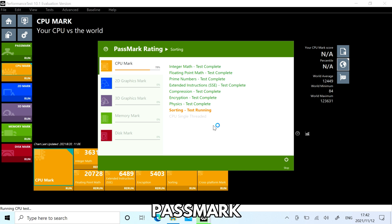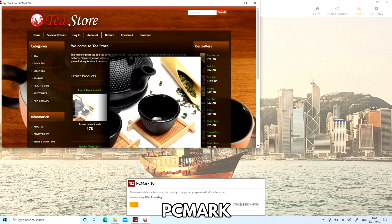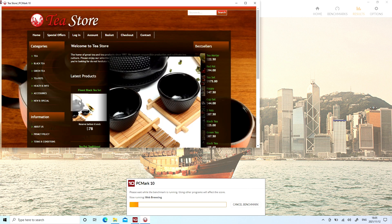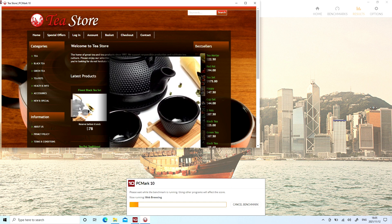We start our benchmark with Passmark, which pushes the CPU, GPU, RAM and storage to their maximum in a series of artificial tests for maximum performance. The GPD Pocket 3 has a score of 2,989, which is a very reasonable score. Our next test is PCMark, which is more of a day-to-day usage series of performance tests, ranging from web browsing, video conferencing, media consumption and large office documents.